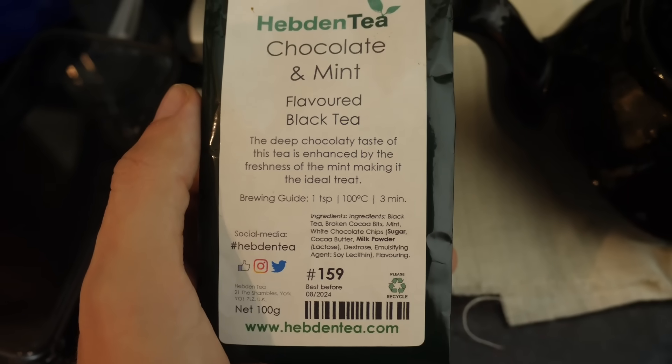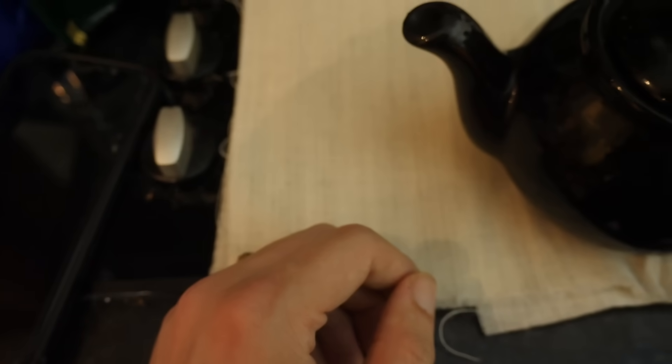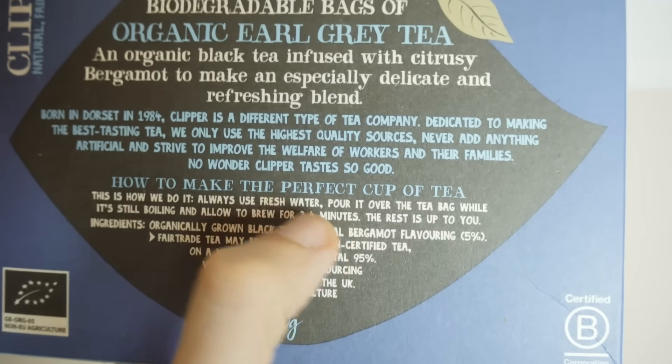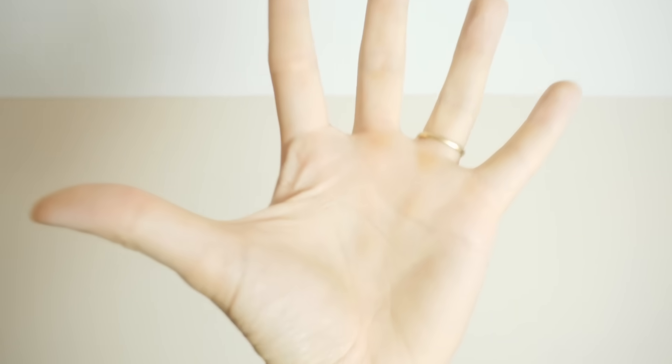Always ignore the steeping instructions on mainstream tea companies — they want you to buy more tea so they make it lower. Five minutes is how long a panad needs to brew for at minimum. If you want your spoon sticking up in it, even longer. This also applies to the use of tea bags — leave your tea going for five minutes minimum. Any less, and I will come for you!